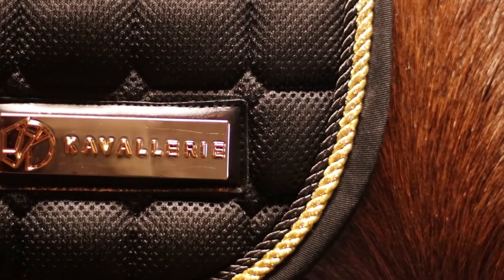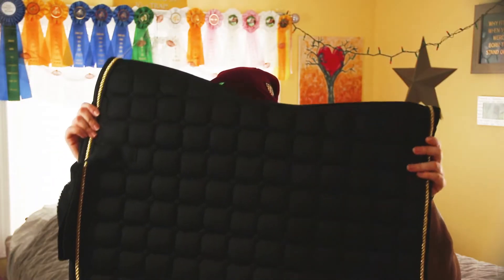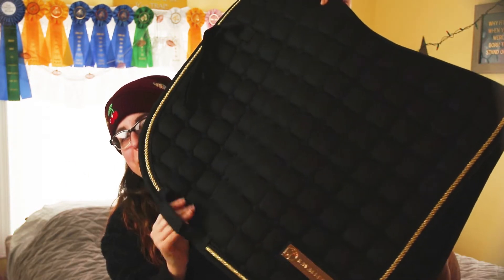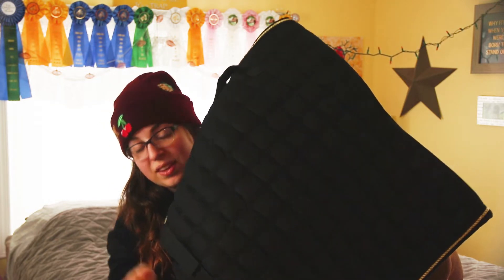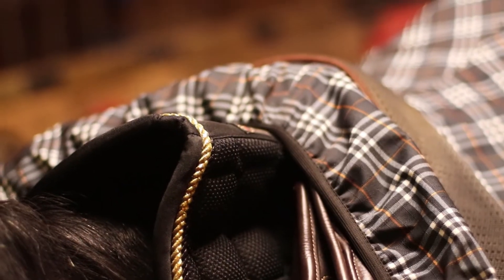It also has this really fancy gold plate that says Cavalry on the left side of the pad, and it's got these straps here which on this pad actually velcro so you can get a custom fit. The pad is contoured along the spine which is really nice and features mesh throughout the inside and the outside.